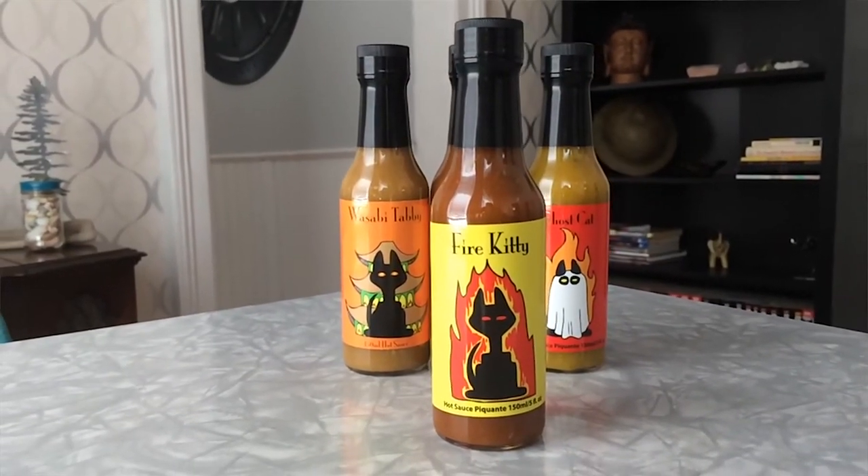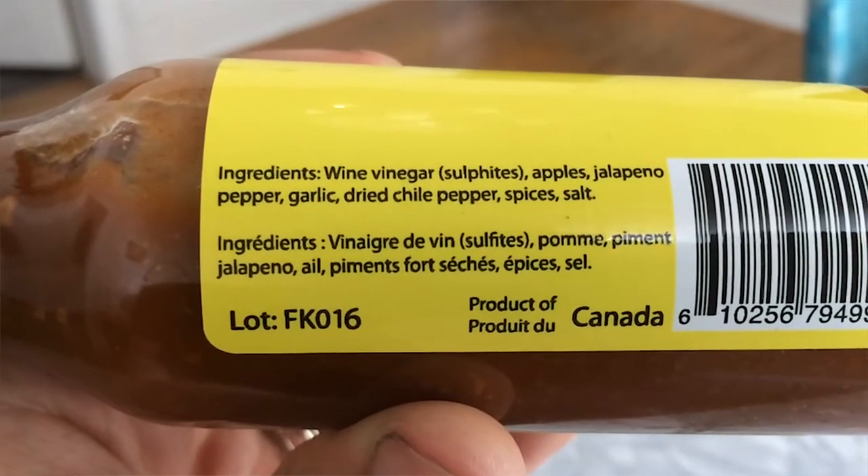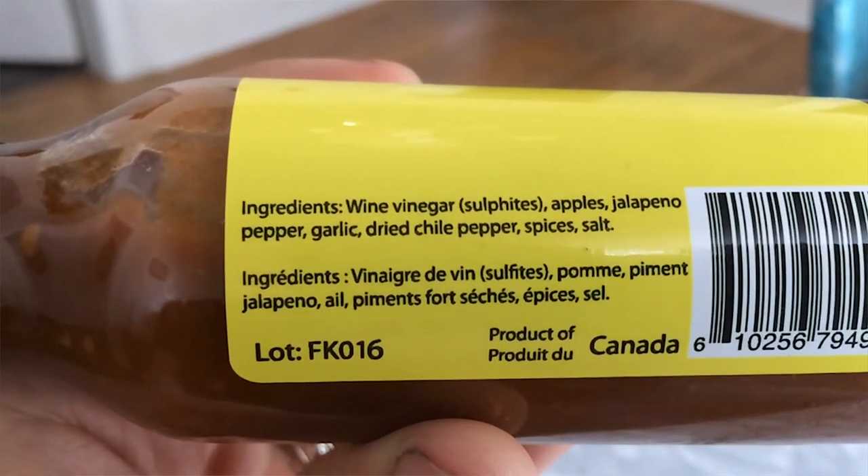The first sauce I'm going to try is called Fire Kitty. That cat is on fire, but it's still having a great time. For ingredients, it has wine vinegar, apples, jalapeño peppers, garlic, dried chili pepper, and some other stuff. It smells really good — you can smell the apple, the jalapeño, and the garlic. This is a real good tasting sauce. It has just a slight spit of heat from the jalapeños. It really tastes like a spicy apple sauce with a creamy, sweet apple texture. I'd say this sauce would go really well in a burger, a sandwich, or a wrap.